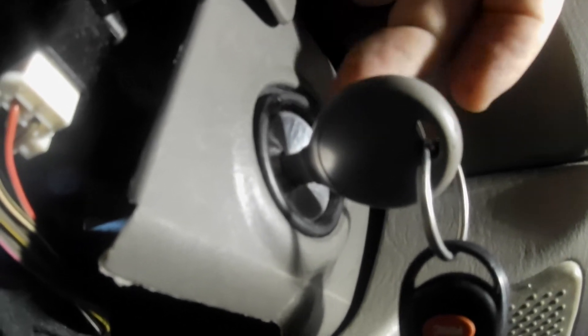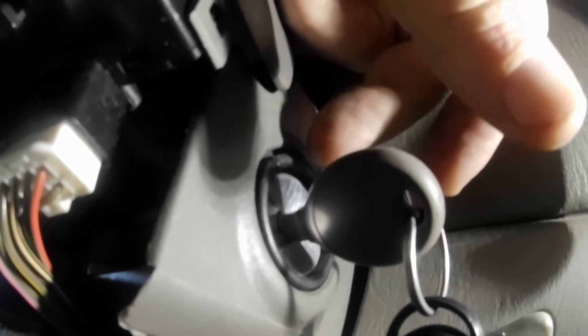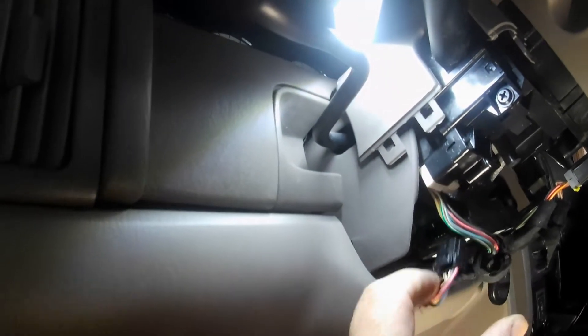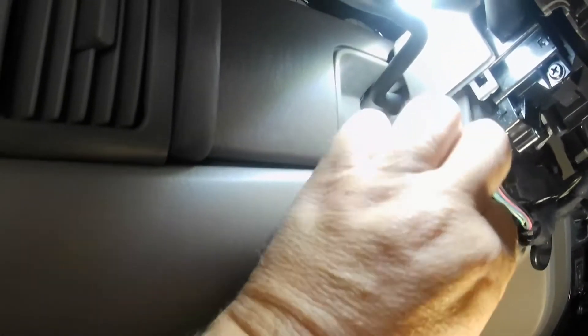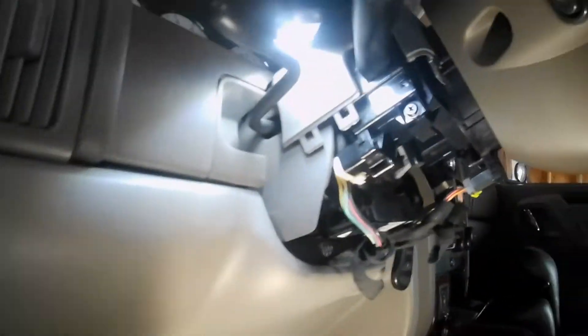If you take that SKIM unit out, you're going to have a big gap there, and I don't want to do that, so I'm going to leave it in. I'm just going to come over here, push the tab down, and unplug it. Okay, now the thing is disabled. There's nothing hooked to it — just shove that back out of the way and leave it in there.